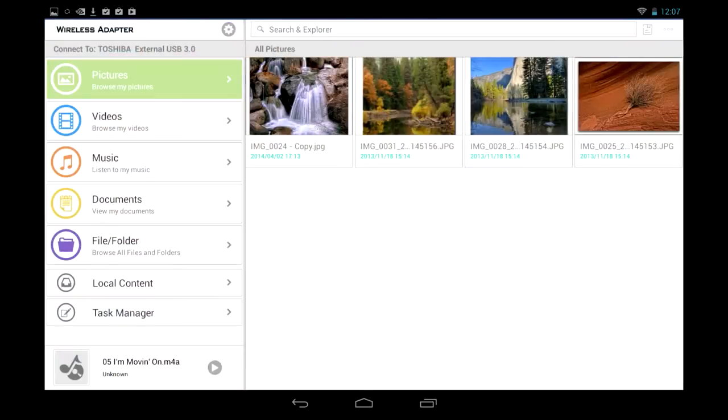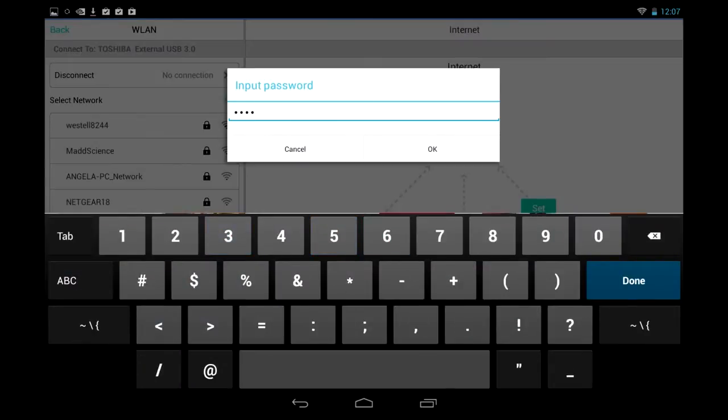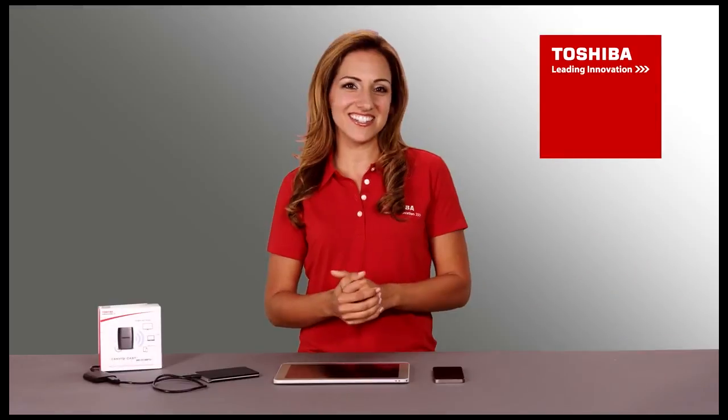Open the app and from the main screen tap Settings, then tap on Internet Settings. Choose the network you want to connect to and, if prompted, enter the password. And just like that, your CanvioCast is now connected to the internet.